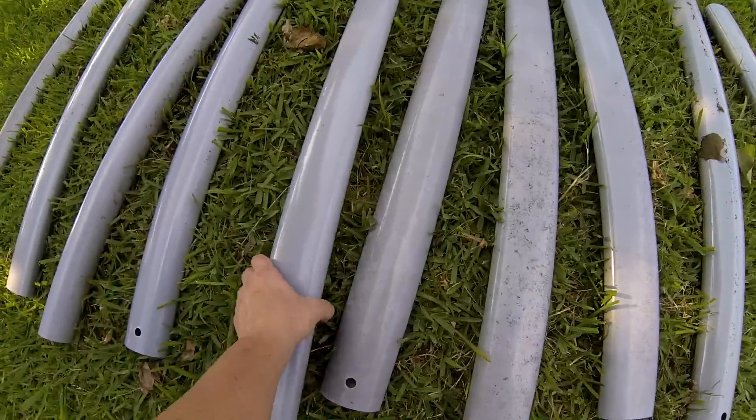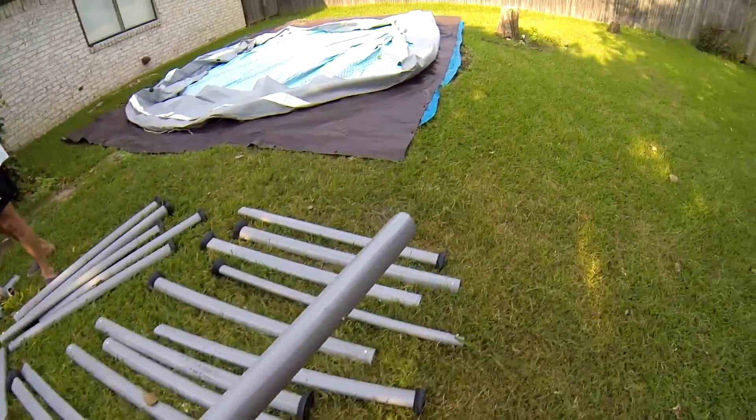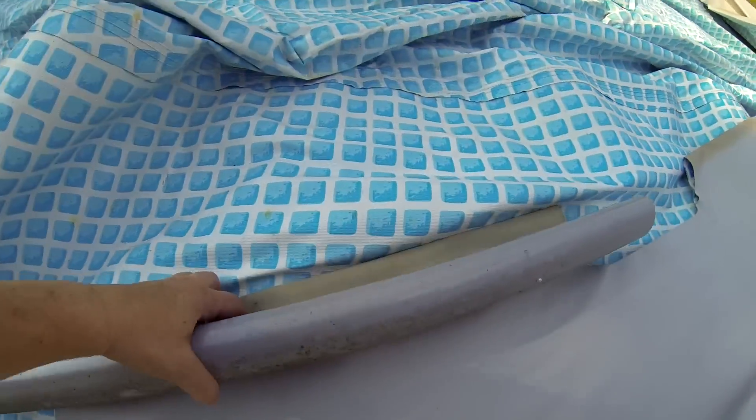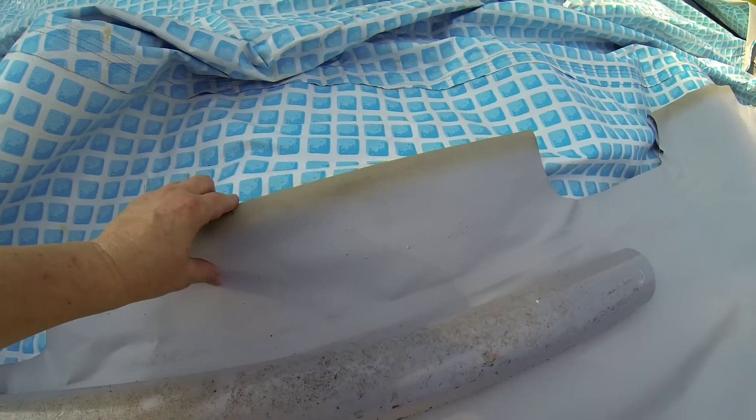Now it's time to put the frame together. First, these horizontal beams go into the sleeves in the top edge of the pool. Probably should have wiped the dust off, but we were in a hurry — it was hot out there.